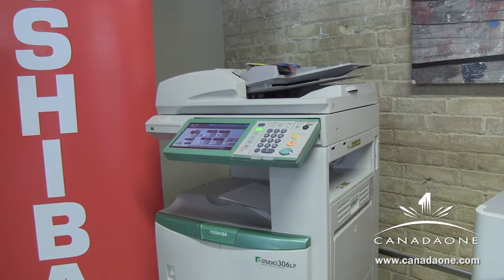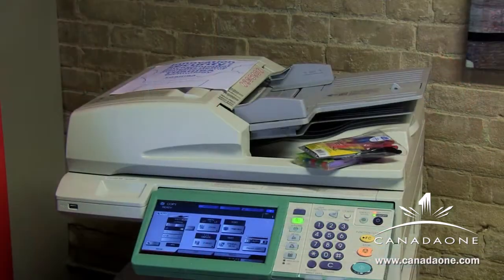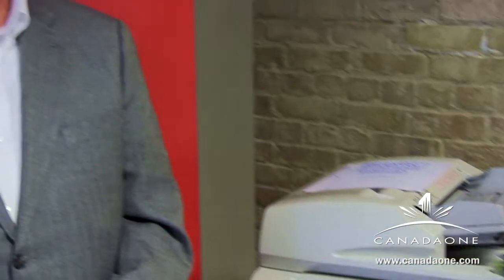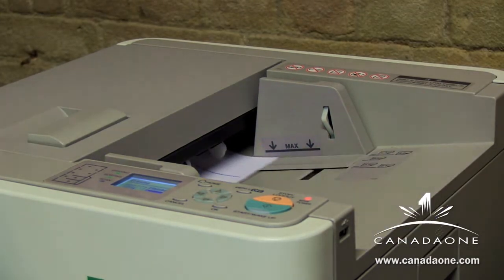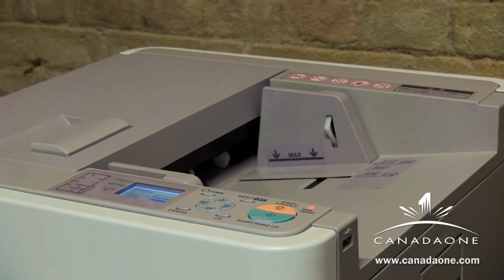This is Toshiba's latest venture into the MFP market. The benefit is that you can basically save yourself maybe 80% of your paper cost by recycling and reusing the same sheet of paper through the MFP system over and over again. That's the concept.